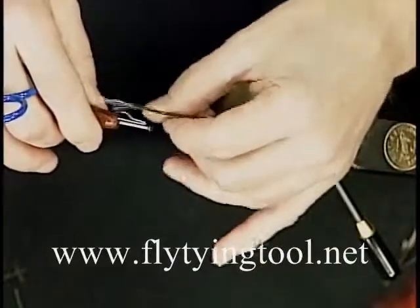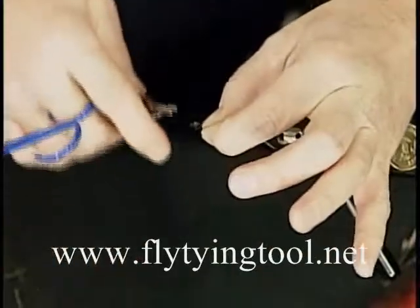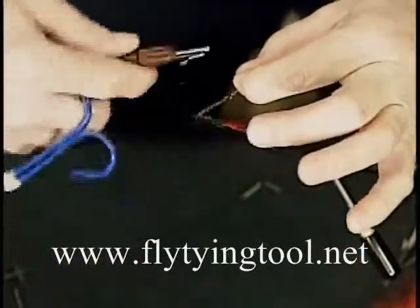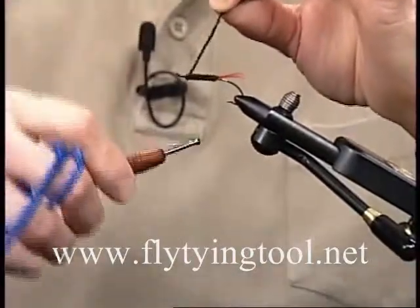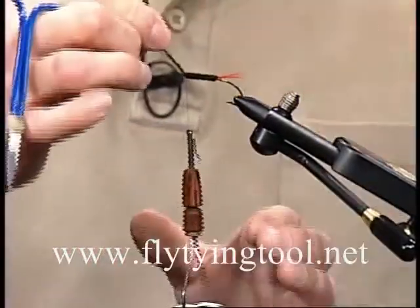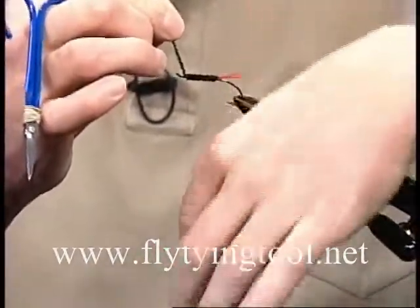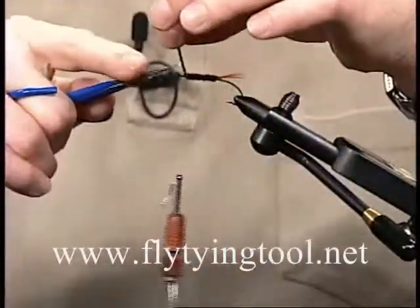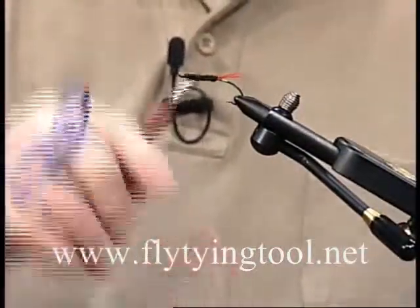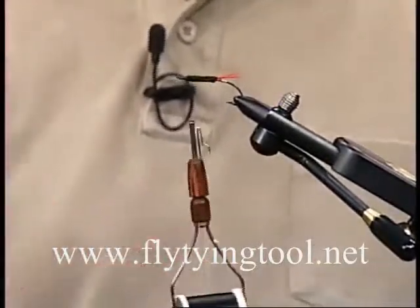Just pinch the material and the thread, tie it between your thumb and index finger. Pull out some thread and wrap just ahead of it, just as if you were starting the fly over again to trap the thread up against the hook. Switch hands and tie it down like you normally would. Then you can snip that off. Now your bobbin is still attached to the fly and you can tie that off.